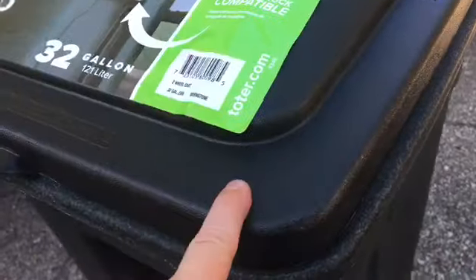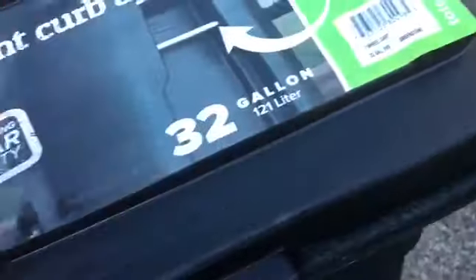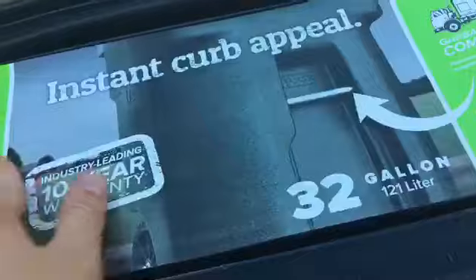Over here I got my first cart: a 32-gallon TOTER EVR 2 with a new-old lid. It says 'EVR' — they forgot the 2, I think. Good job, TOTER. Got it from my local hardware store for $70. The can is from 2011 but the lid is from 2019. It's the old style, but not the oldest style where it actually has 'TOTER' engraved right on it. Pretty cool — it has those TOTER wheels.